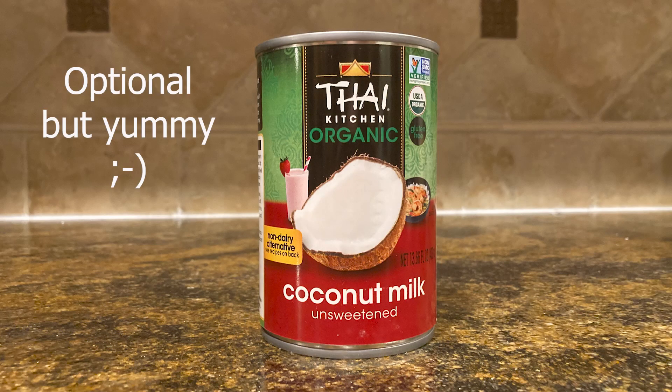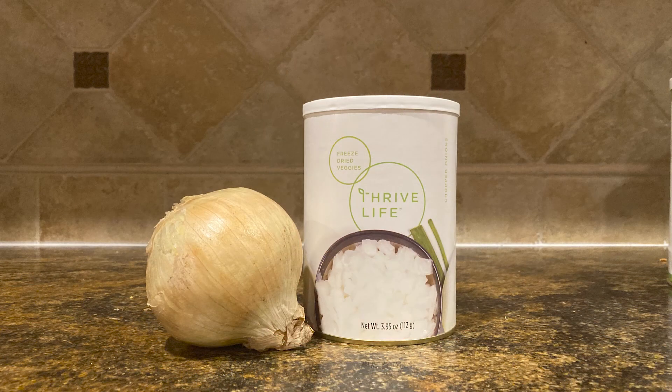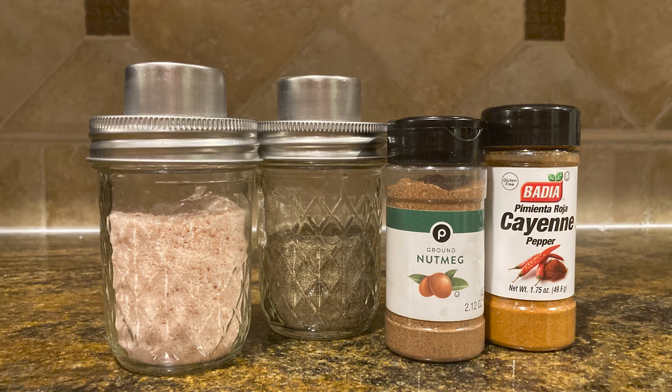We're also going to use a can of coconut milk. To really season this up and make it taste great, I'm going to add some onion — I'm going to use my freeze-dried onion since I opened it the other day and need to use it. I'm going to use some garlic, and season it up with some nutmeg, some cayenne pepper, a little salt and pepper just to give it a good little flavor.